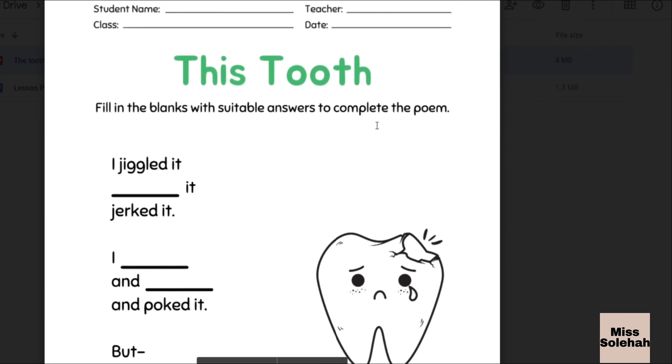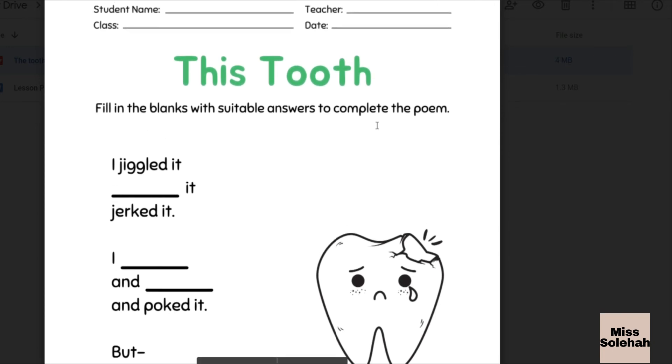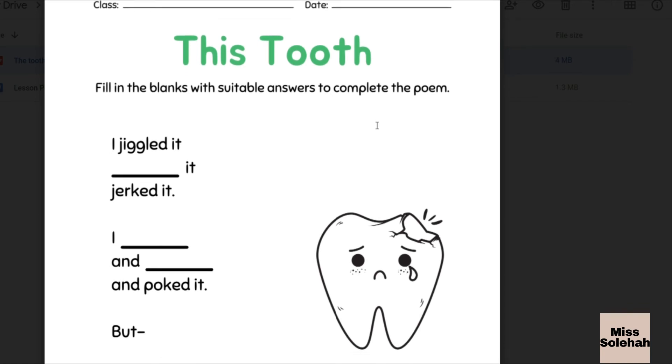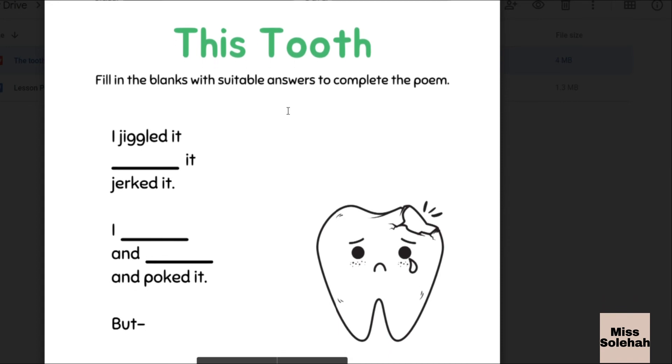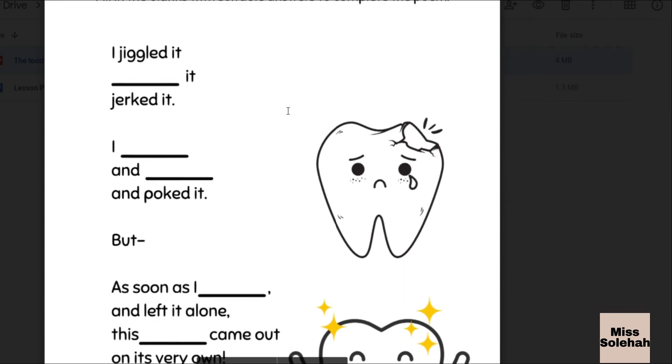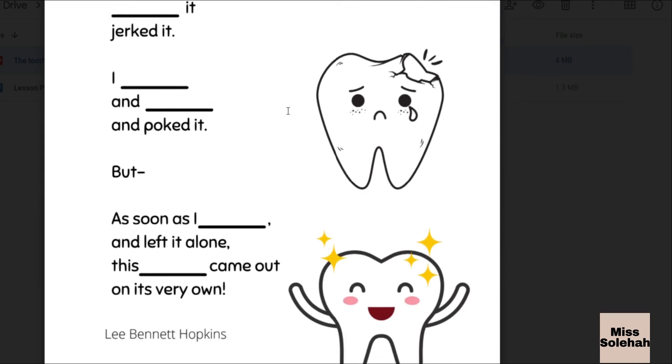This is basically your task for today. I will provide you this worksheet. Send this PDF in your WhatsApp. So this is the first worksheet, which is This Tooth. You have to fill in the blanks with the suitable answer to complete this poem.